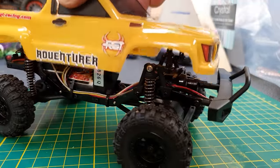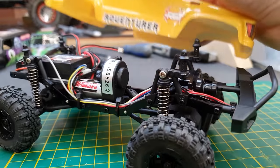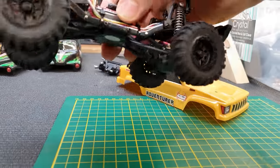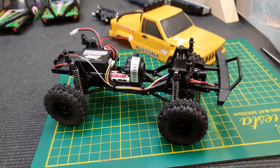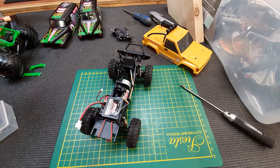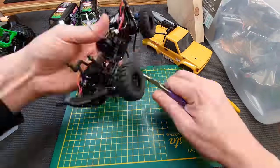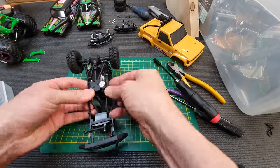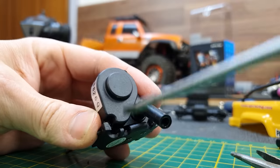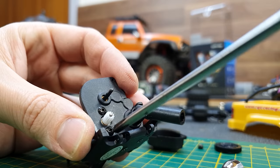Next I've got to take apart this RGT Adventurer. Somebody said in the last build, why not just buy the parts so you don't need to ruin the whole model? You could do that — FTX Mini Outback parts are going to be the same as this one, so you could just buy the transmission and other parts separately. But for me it was a lot more simple to just get a whole working model and take out the complete units. To get the transmission out there are four screws, plus a few screws to get the axle off. Next we've got to take the motor out and see if we can mount the brushless one in there. To get it out there are a couple of screws on this cover and then to get to the actual motor screw you have to remove the spur gear. Then you can get to the two motor screws.